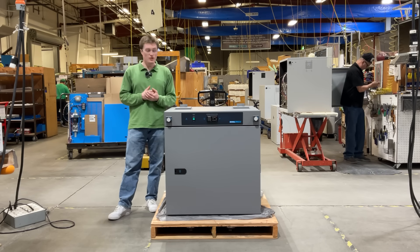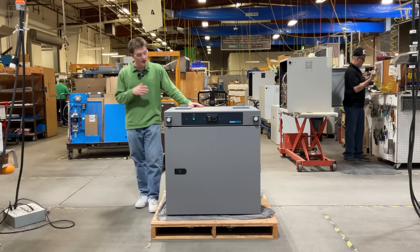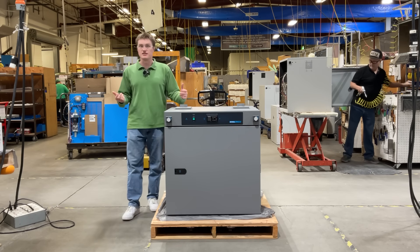With a 4.9 cubic foot chamber, this oven provides the perfect solution for high volume drying, curing, sterilization, and temperature testing needs.